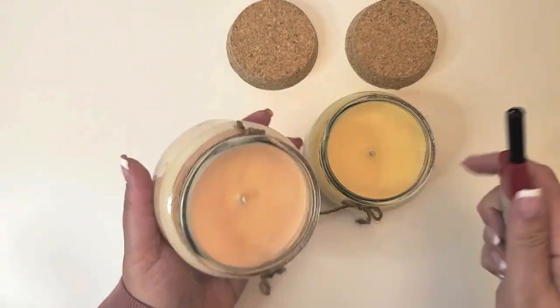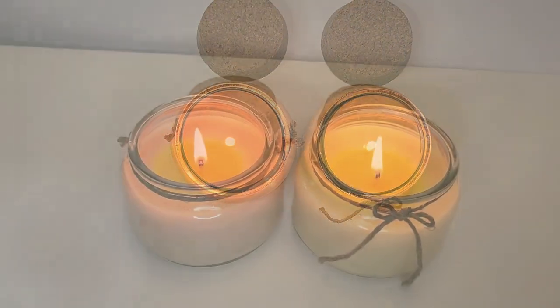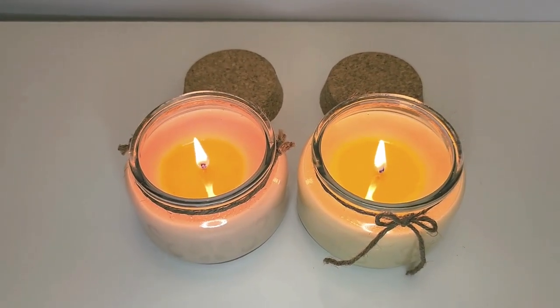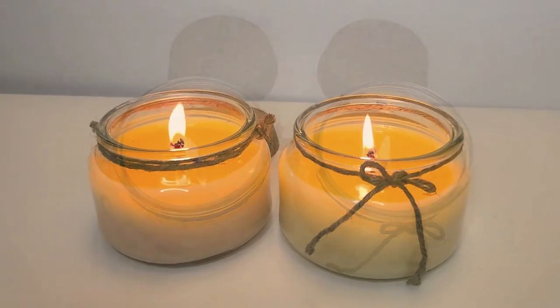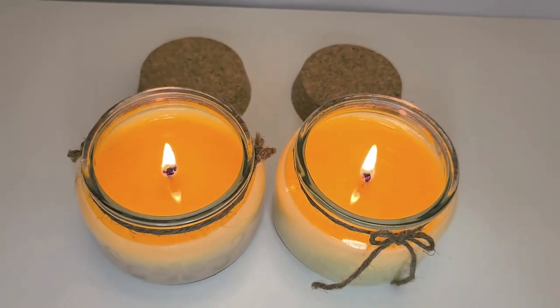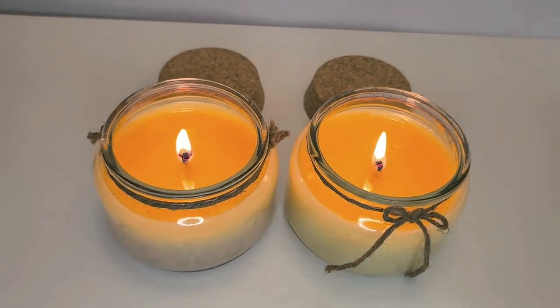Now it's time to see how these babies burn — let's light them up. Let's see how these HTP 1312 wicks do. At 25 minutes in, my melt pool is doing quite well. At one and a half hours in, the melt pool is almost but not quite at the vessel walls. But at the two and a half hour mark, I have a perfect melt pool. So I consider this spring candle making experiment a major success.